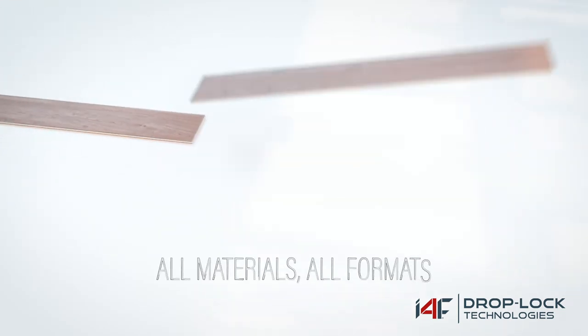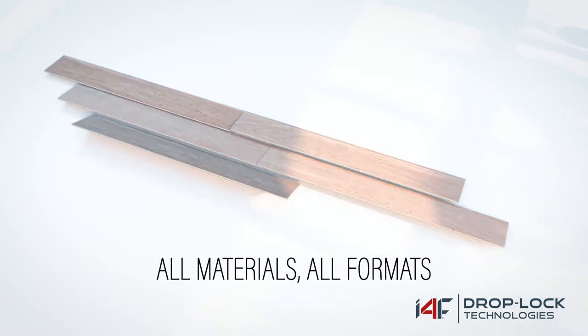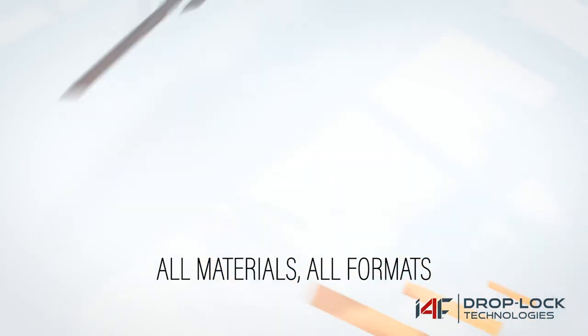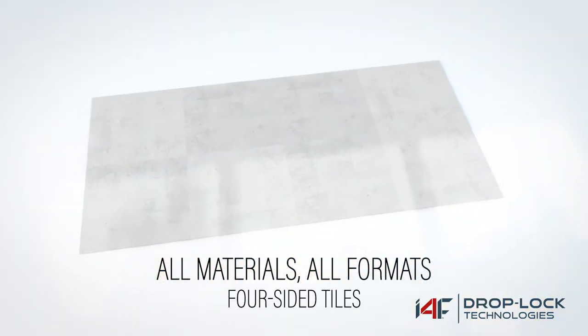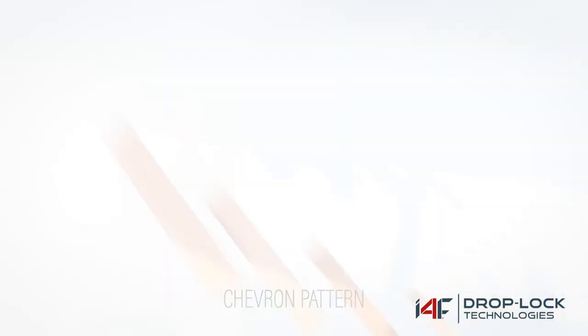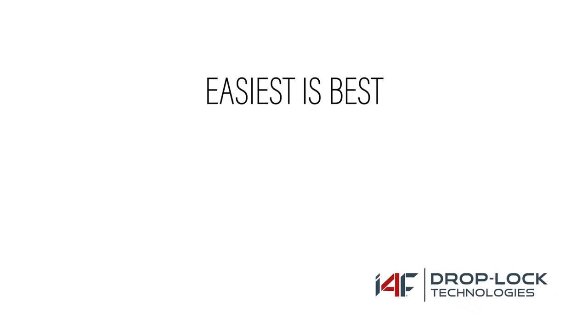The technology is available on all materials and formats, including normal planks, mix-and-match patterns, herringbone, four-sided tiles, and chevron flooring. All these installation steps can be downloaded from our website at i4f.com/downloads. Easiest is best with i4f drop lock technologies.